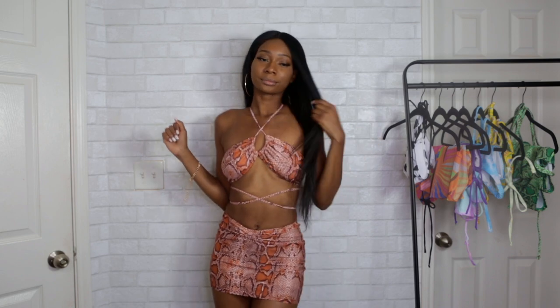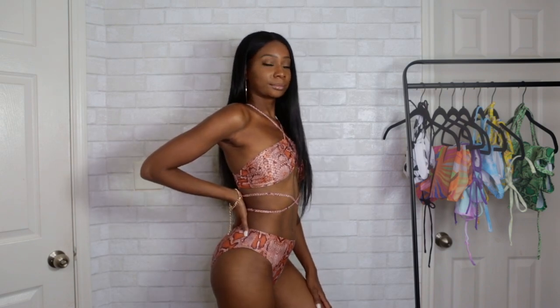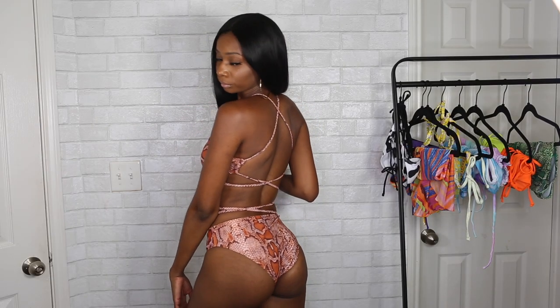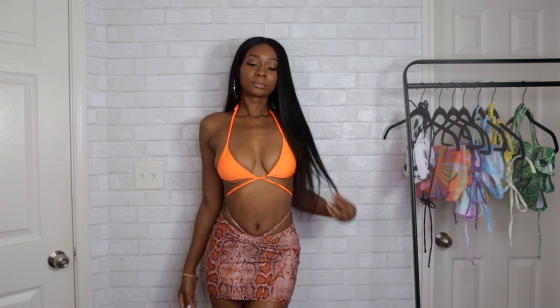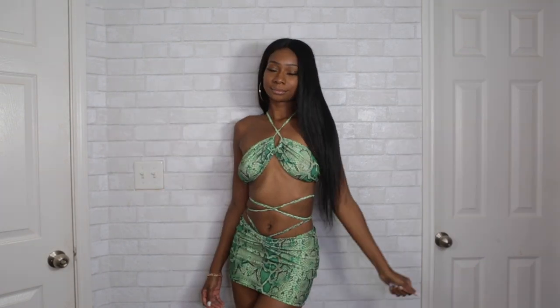The next one is a three-piece set that looks more like a going-out outfit than swimwear, and I really like that about it. I actually got this in both orange and green. The bottoms are fully covered, so this is perfect for anyone who doesn't want to show too much skin. I really like the criss-cross effect in the back. There's also a drawstring in the center of the skirt — when you tie it to the back, it gives the illusion that you're wearing a thong underneath, which is a cool little effect.